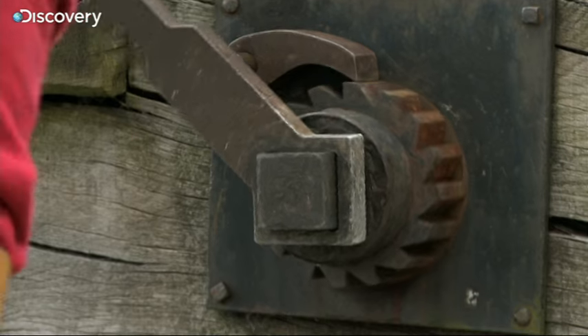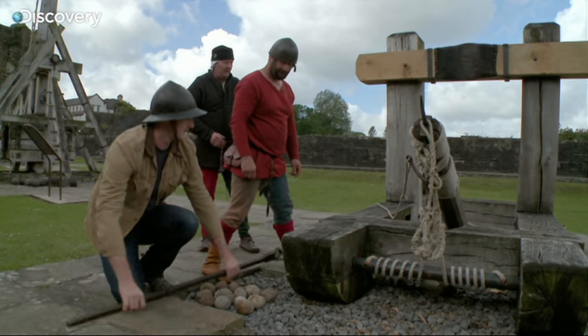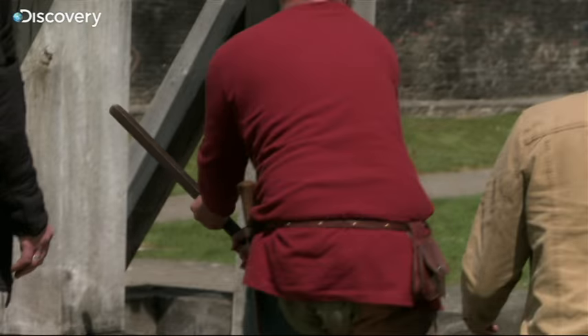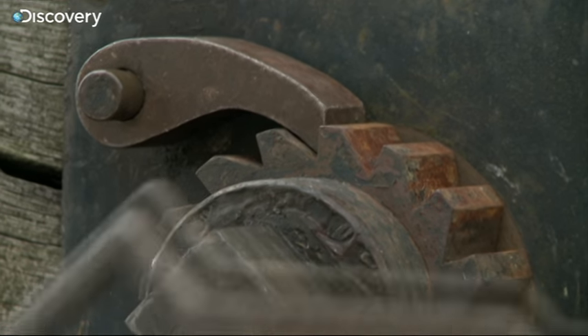The wood looks like it's under a lot of pressure here — it's probably quite dangerous for the crew to operate. It is. It's probably one of the worst machines we have here because everything is under severe pressure. We believe it's probably about a thousand pound draw weight — that's a massive amount of pressure this timber is under. But it's good old English oak, so it does withstand a fair bit.